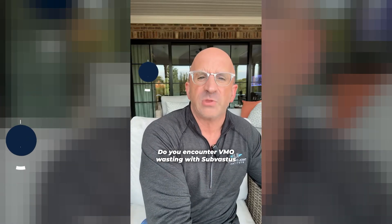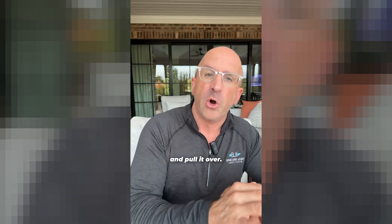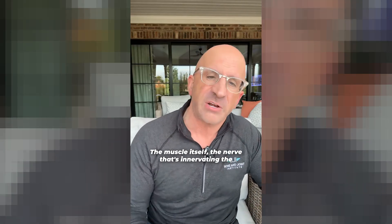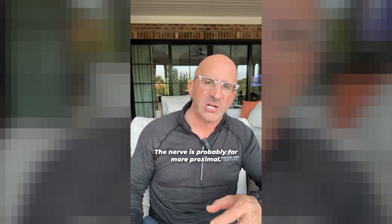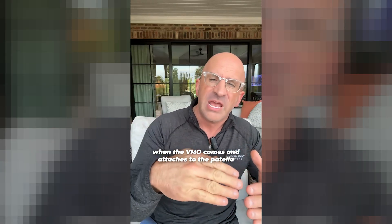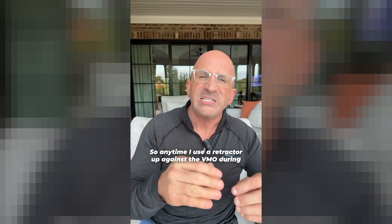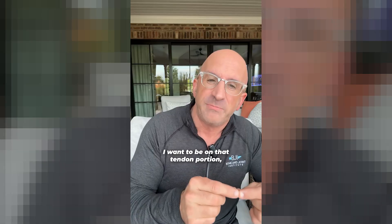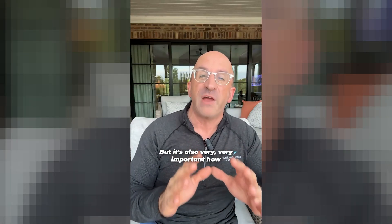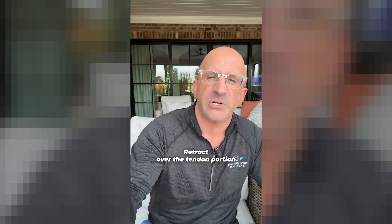Do you encounter VMO wasting with the sub-vastus approach? That's a smart question. Remember, in sub-vastus you go underneath the vastus — underneath the VMO — and pull it over. The concern would be if you're too aggressive in your retraction, you could damage the muscle or the nerve innervating the vastus medialis. The nerve is probably far more proximal, so doing a good release is important. When the VMO attaches to the patella, there's the muscle and then a really dense tendon which is strong. Anytime I use a retractor up against the VMO during surgery, I want to be on that tendon portion, not the muscular portion. Surgical technique is really important.